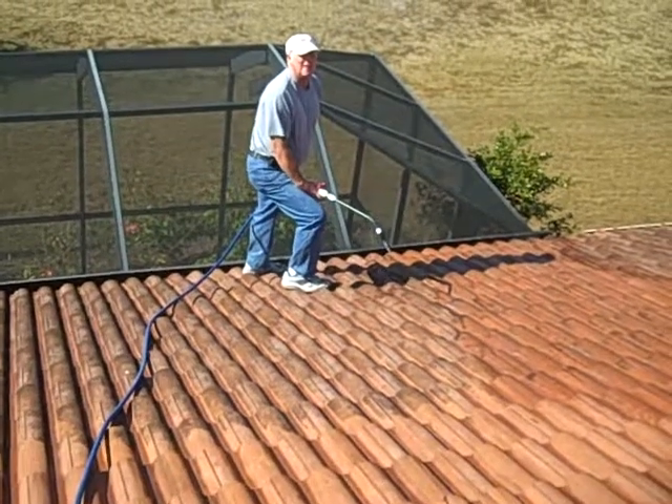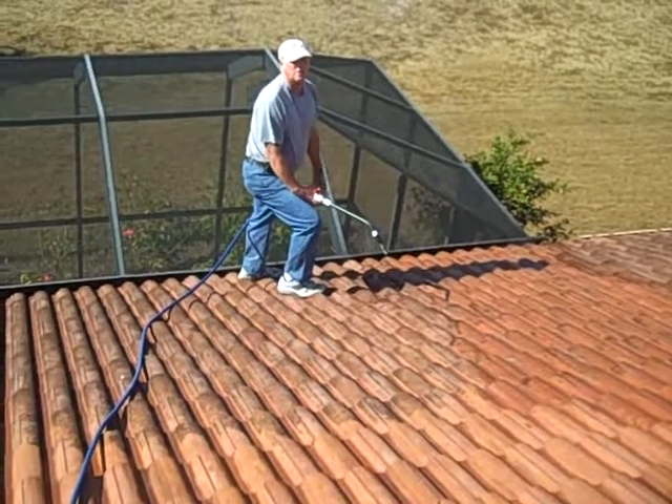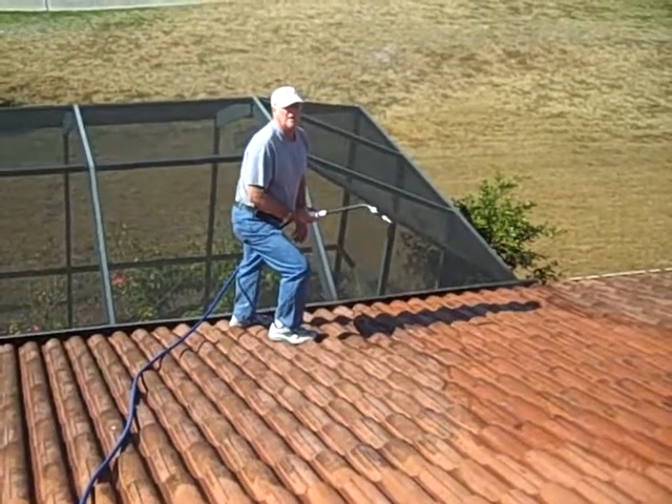Hi, this is Chuck Bergman, Roof Cleaning and Pressure Cleaning. We're going to give you a little example of how you can clean a roof according to the manufacturer's instructions using chlorine and TSP in a very mild application.